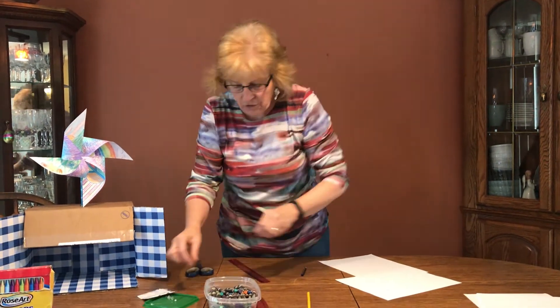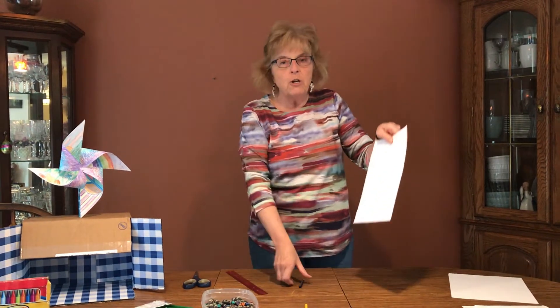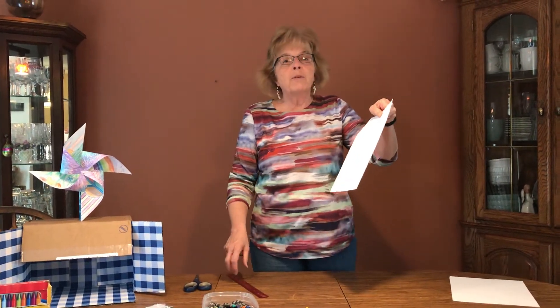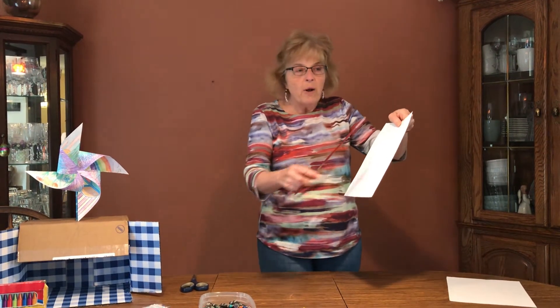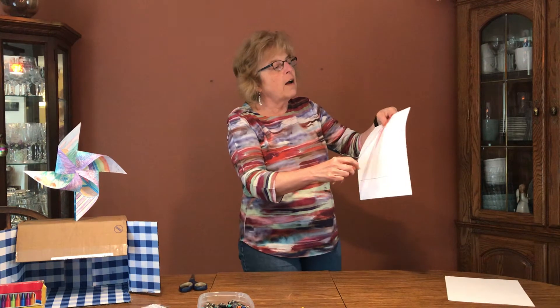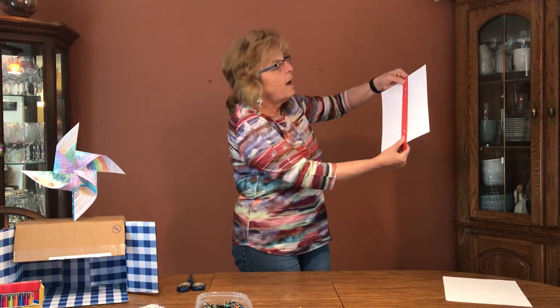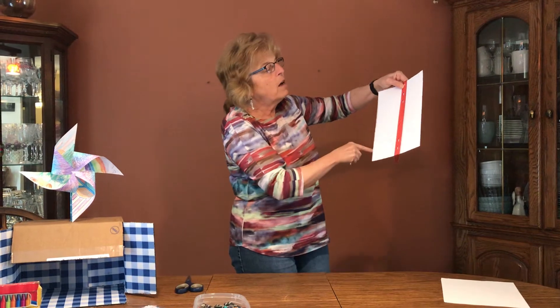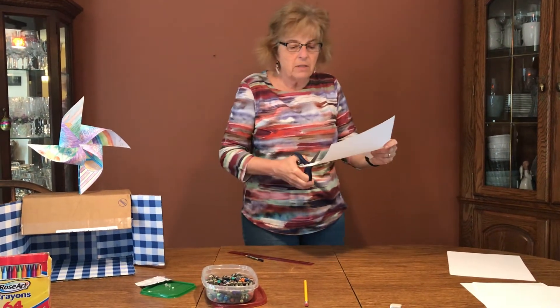First of all, we need a square piece of paper. Computer paper is eight and a half by eleven, so in order to make it a square we have to measure on the long side eight and a half inches, draw a straight line, and cut out our square just like this.